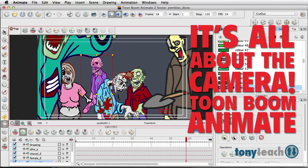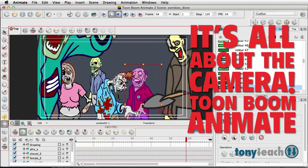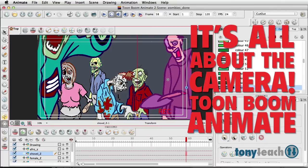Hey, this is Tony Ross for TonyTeach.com. So you're working on that project and what would be really cool is having a nice little handheld camera feel for that. Can we fake a handheld camera in Toon Boom? Oh yeah, I think we can do that.